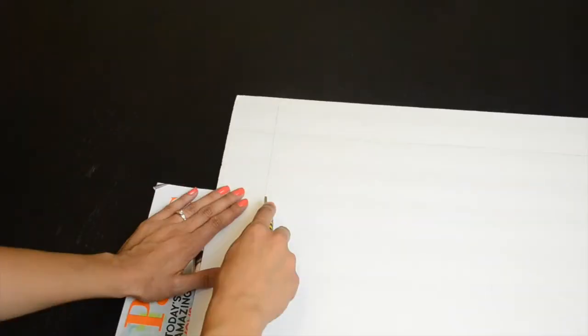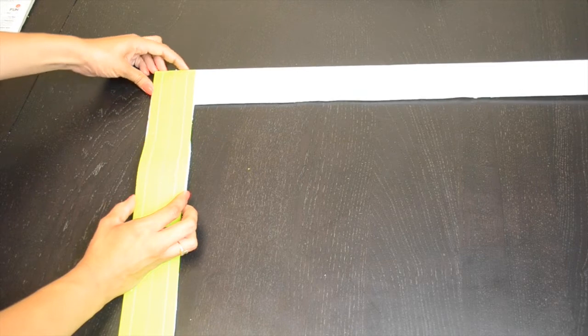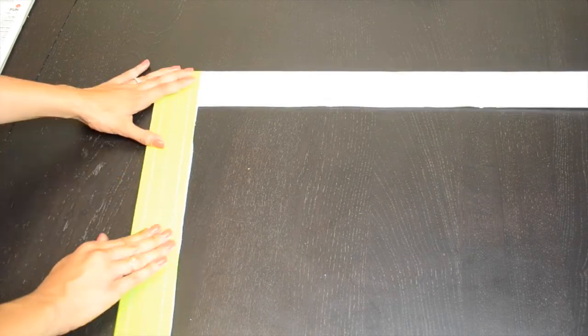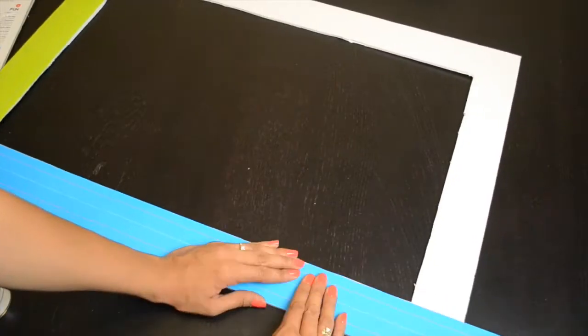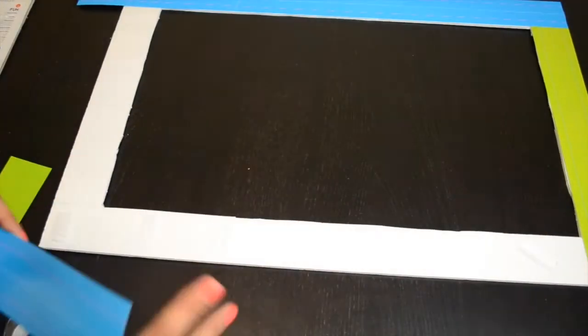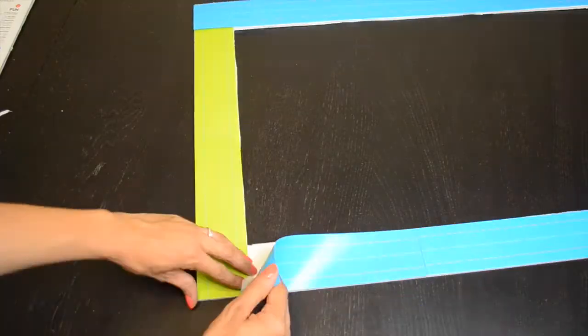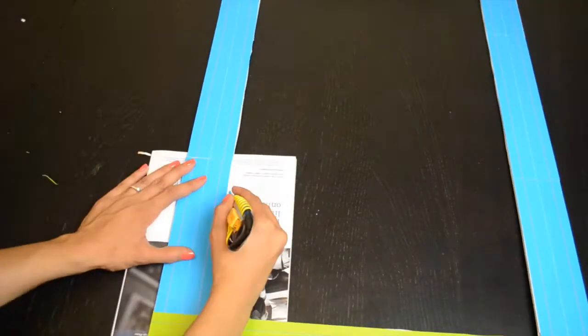I used these word strips and traced out a border with one word strip just to make sure I had the size right, then used a utility knife to cut out the center. Grab a magazine, cardboard box, or just do it on a surface you don't care about and get that centerpiece out. Then take your word strips and put those along the edges so you have a cute little border. The Dollar Tree also has bulletin board borders that would work out really nicely — especially if your kids are a little older, since these word strips might look a little babyish. It's easier if you just tape the whole frame first and then put the word strips on.